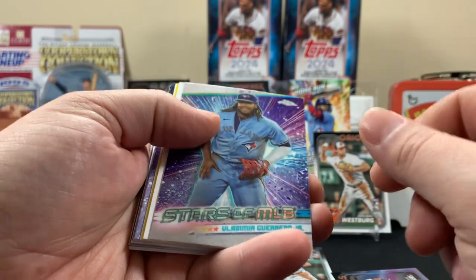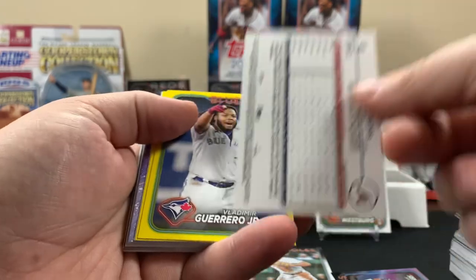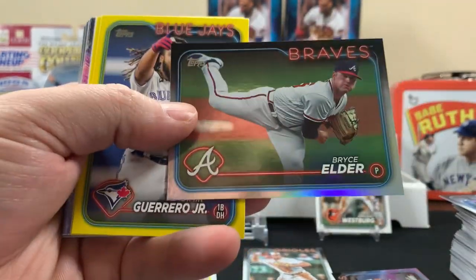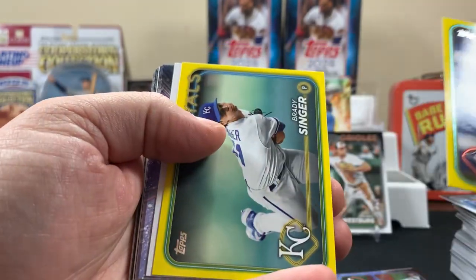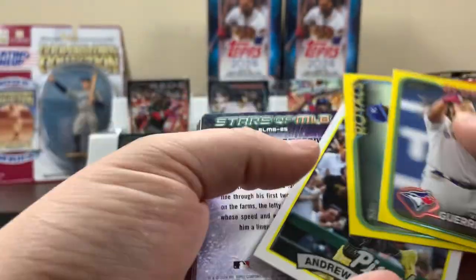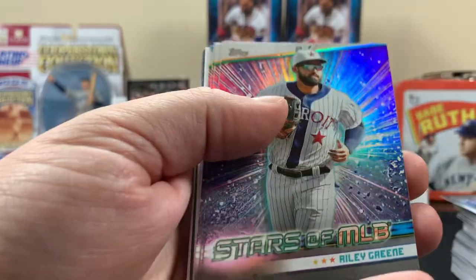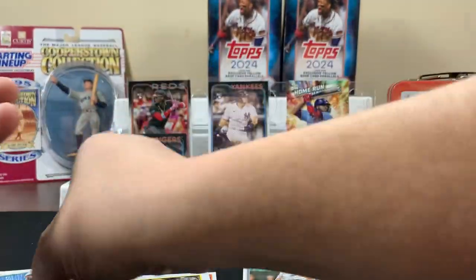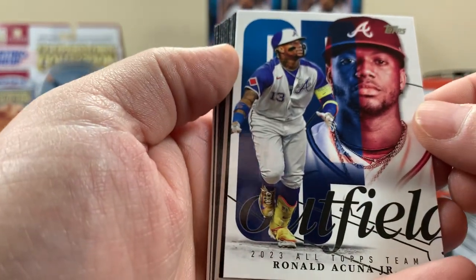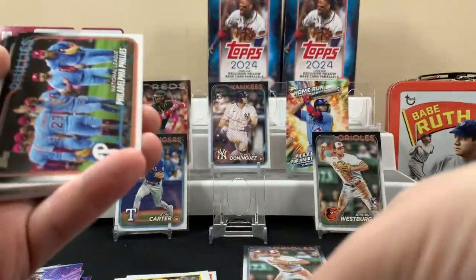Here's the Topps Chrome insert. Here's the yellow parallel — nothing crazy. Here's the '89 preview. Bunch of Stars inserts. And here's an Acuña Jr. — well, that's a nice one, pretty cool looking card.